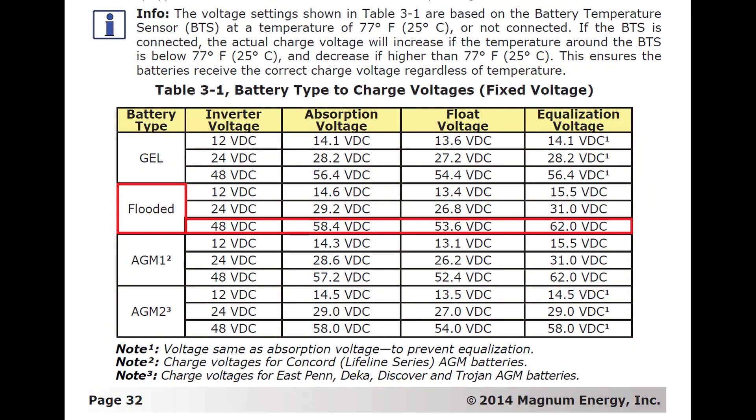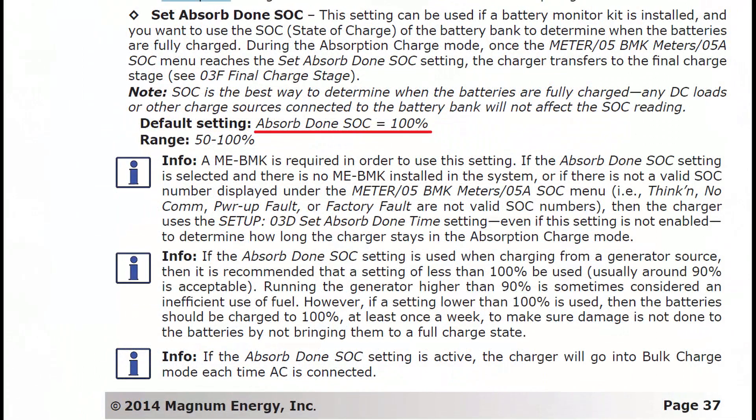Let's skip right to the bottom line and then we'll explain how I set it up later. For my flooded lead acid system at 48 volts: my absorb voltage is set to 58.4, float voltage is set to 53.6, and equalization is 62. The other important thing to consider is how long to keep the system in absorb. I've got my system set up based on state of charge and it will stay in absorb until it reaches 100%. I also equalize about every two months for about two hours.